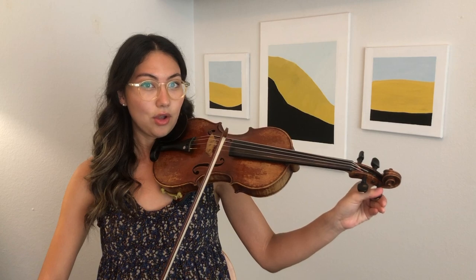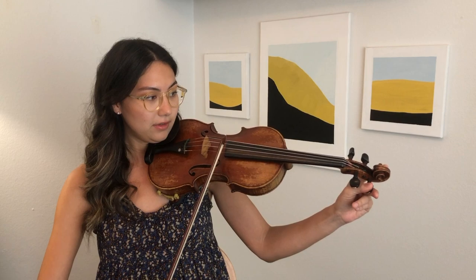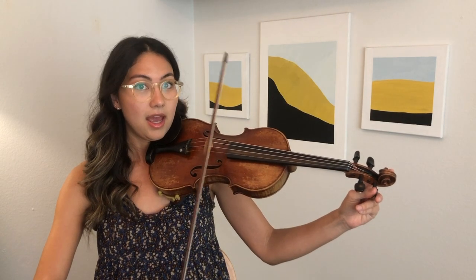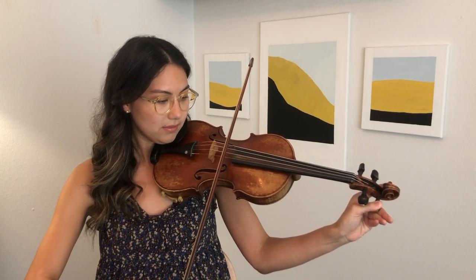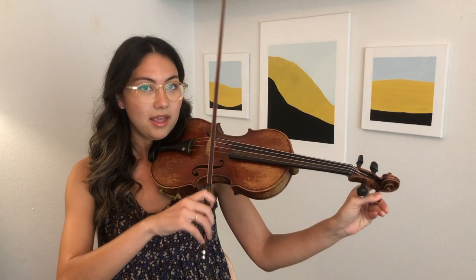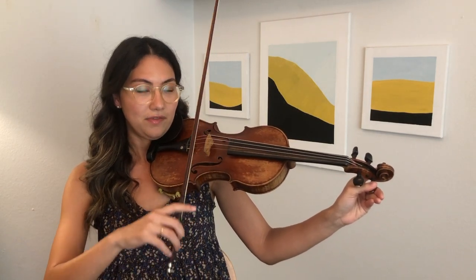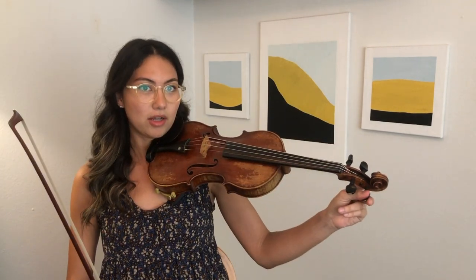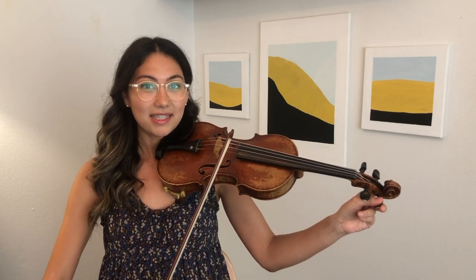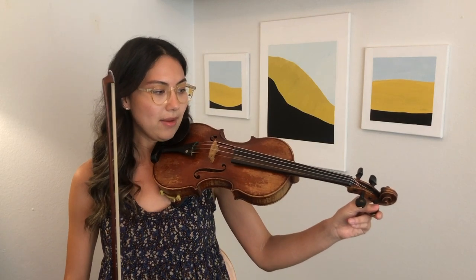Some people like to go lower first and then higher — so you turn your peg to the left to make the string lower, and then come back up to find the correct pitch. As I'm turning the peg, I'm making sure that I'm pushing it towards the peg box so that it stays. If it doesn't stay, that means your peg slipped and you need to push a little bit harder into the peg box.